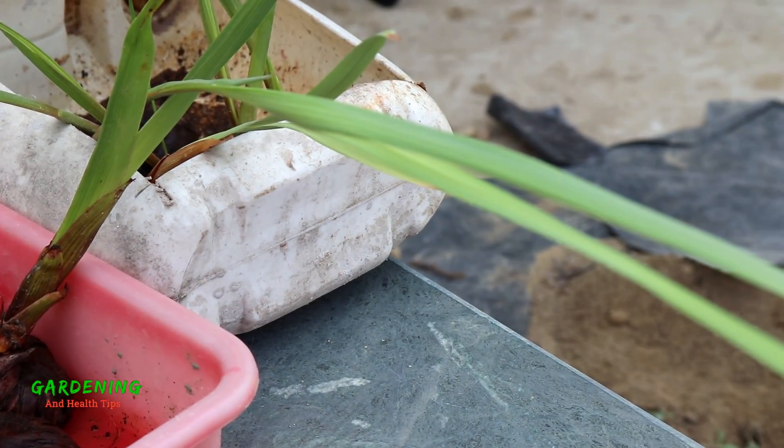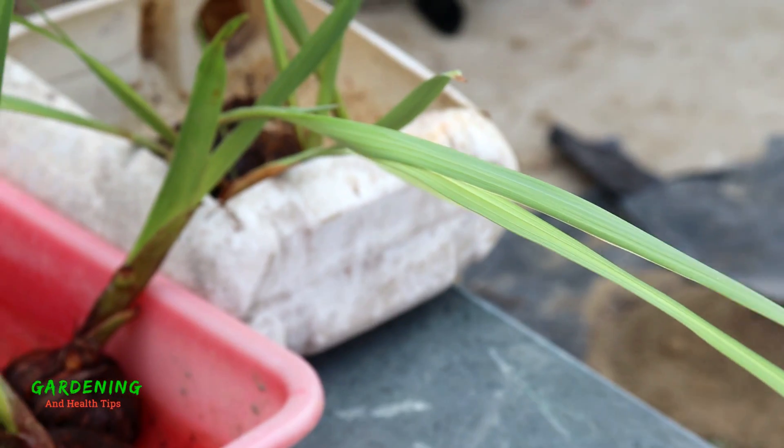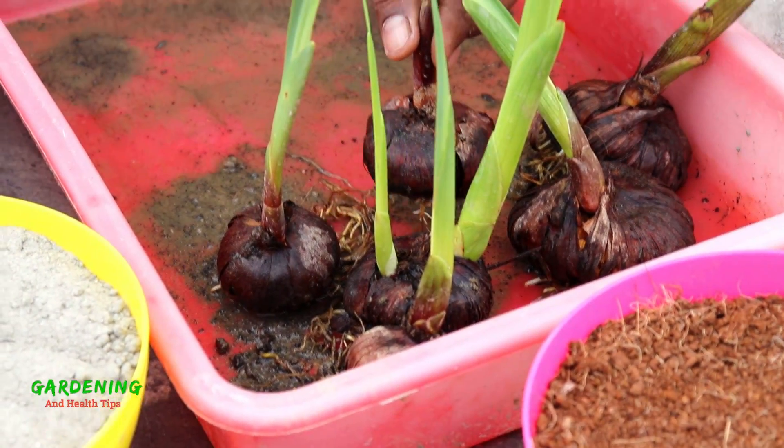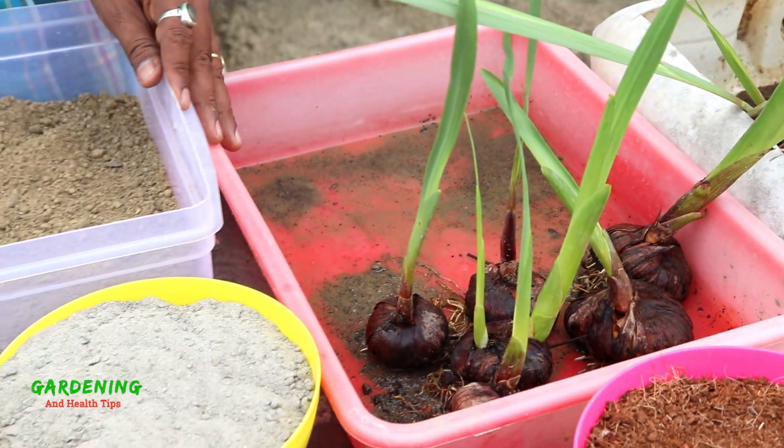This flower blooms for the first time in October. It has very different colors, and as you can see, this flower is very beautiful and varied in color.